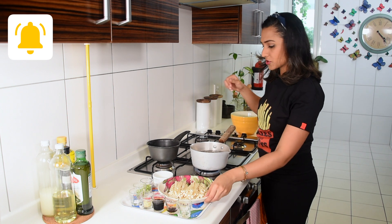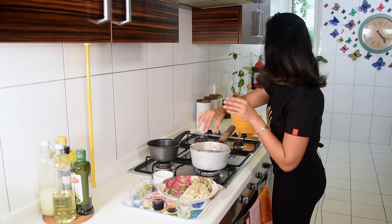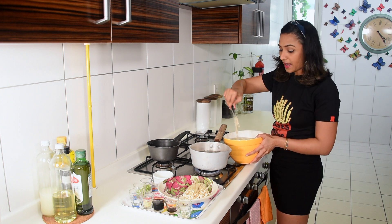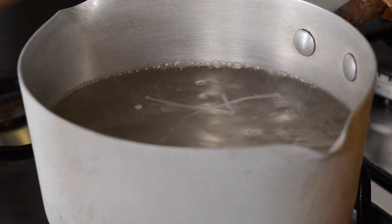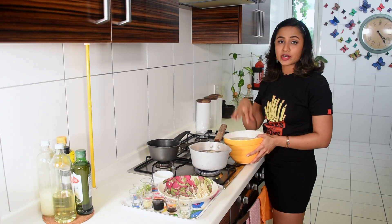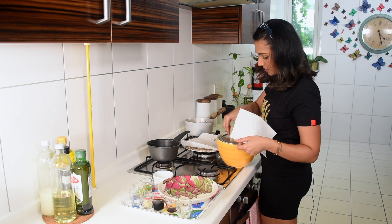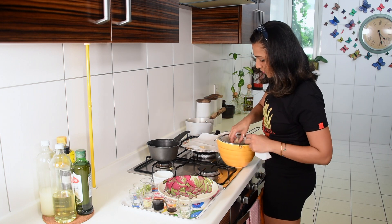I'm blanching in batches — that wasn't even a minute, that's all I need. I don't want them to get super chewy. After blanching, I'm putting them straight into cold water to stop the cooking. Once done, drain them quickly to get as much liquid out as possible.